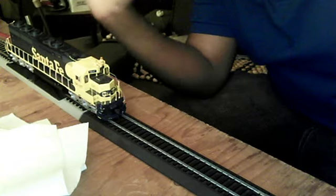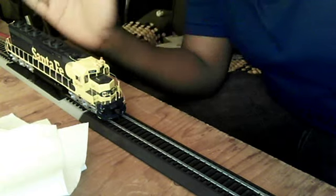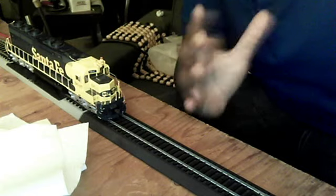Anyway, on to the review itself. This is my Santa Fe SD45-2, and it is my favorite diesel locomotive that I own. I am a Santa Fe guy — Santa Fe is my favorite railroad.